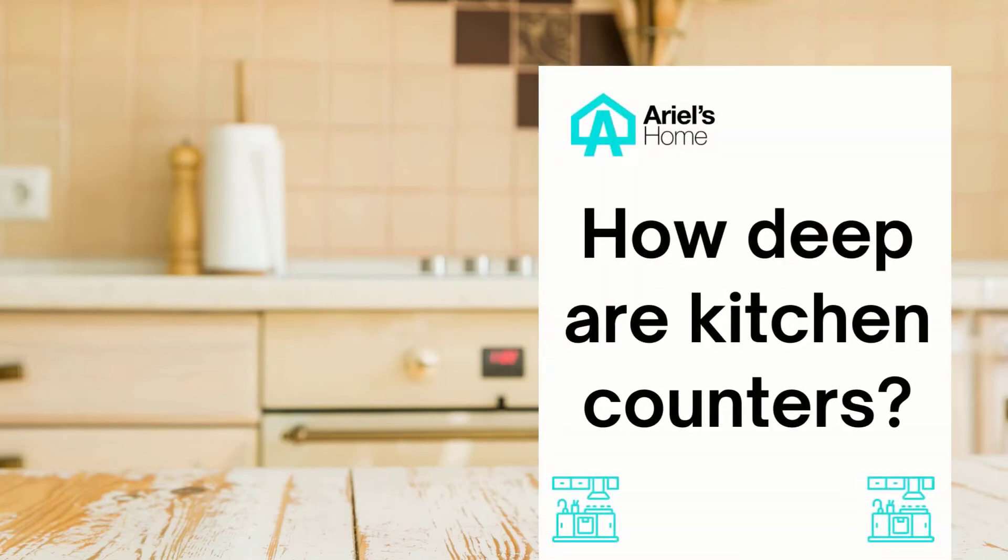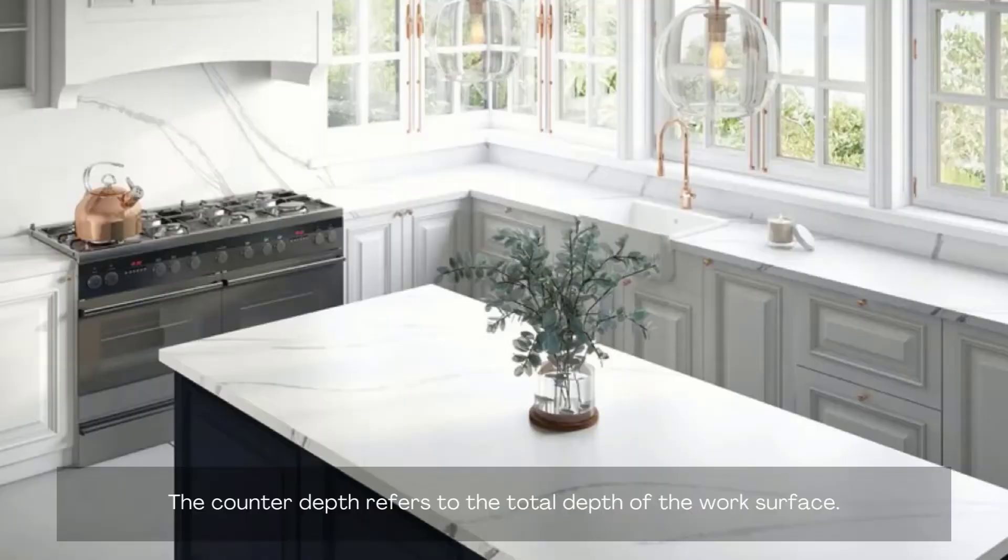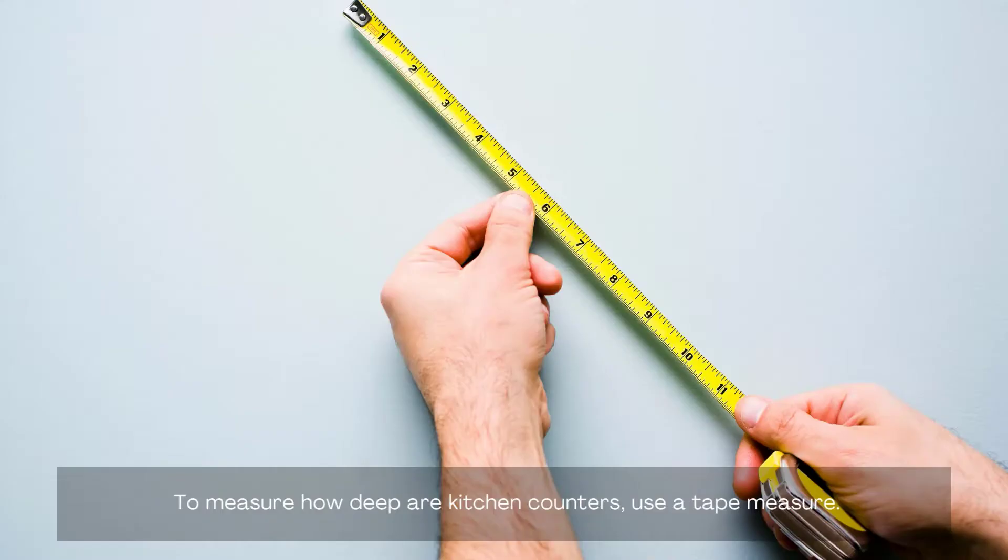In today's video we will discuss how deep are kitchen counters. The counter depth refers to the total depth of the work surface. To measure how deep are kitchen counters, use a tape measure.